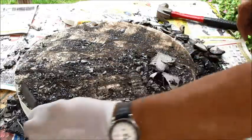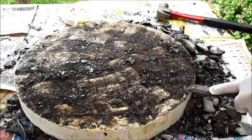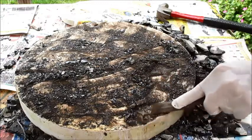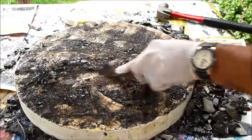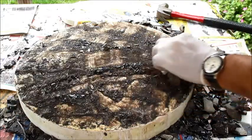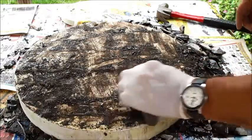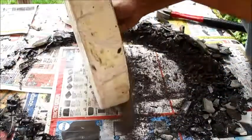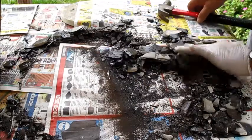Once I'm down, I take the chisel and just take off the thick remaining areas. I've got quite a pile of pitch that I can reuse.